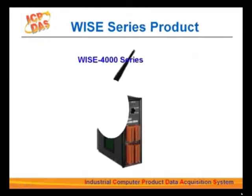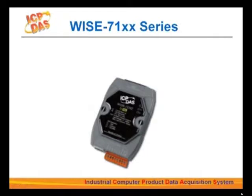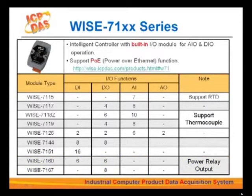The first product series is the WISE-71XX. This series includes nine models that provide a variety of combinations of different I/O channels. Some models are equipped with analog input channels, some with analog input and output, and others with power relay output for specific functions. All of these models support PoE, power over Ethernet. WISE-71XX includes models supporting RTD sensors or thermocouples for reading temperature, as well as models supporting power relay output.